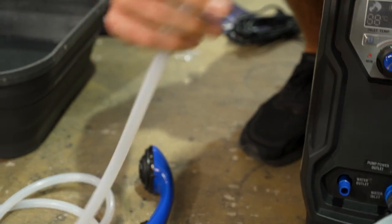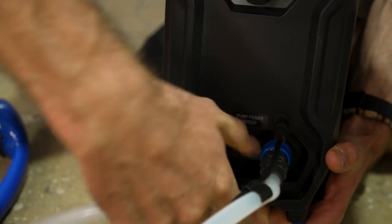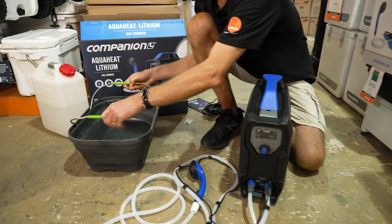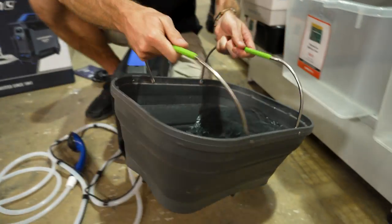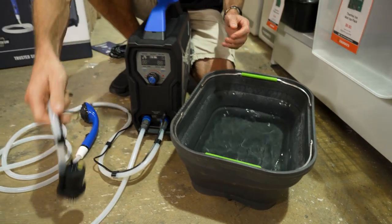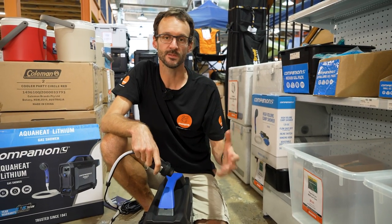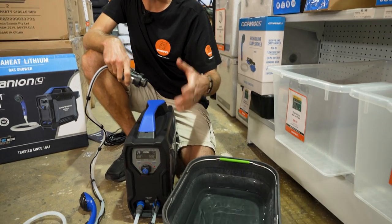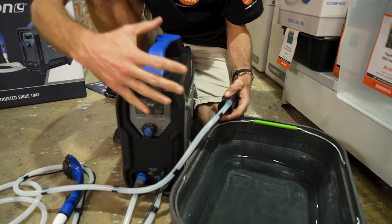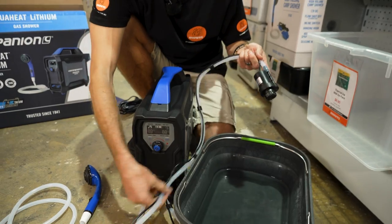Grab the water outlet and do the same thing — no power associated with this one. Pull the collar back, slide it on, push that collar down to lock it, and we're good to go. The unit is designed to work with water of 20 degrees or below. The maximum temperature the water will be raised to is 30 degrees above ambient, so if we've got 20 degrees going in, it's not going to go above 50 — and it does actually cut out at 50 degrees anyway.